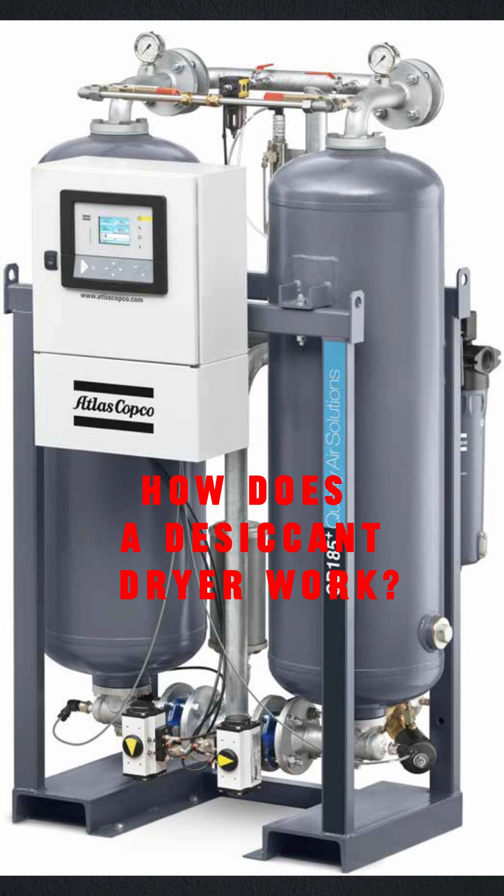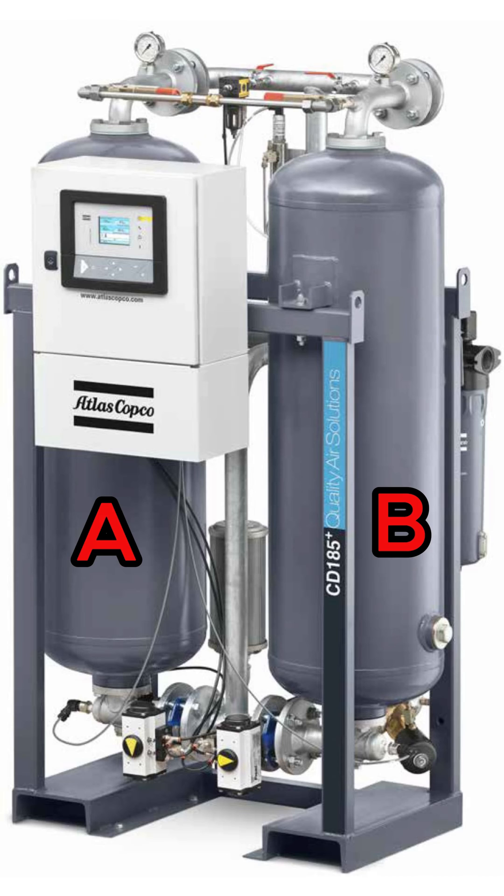How does a desiccant dryer work? Desiccant dryers consist of two towers filled with desiccant. Wet compressed air passes directly through the substance, which absorbs the moisture.